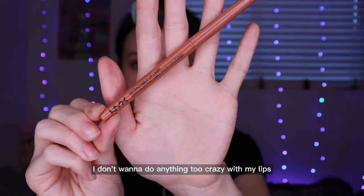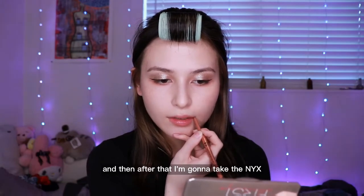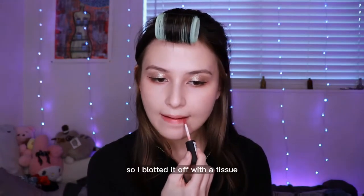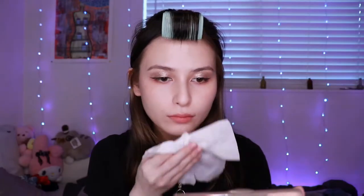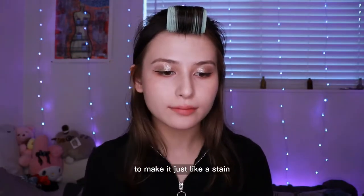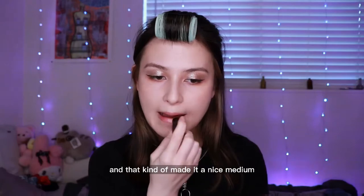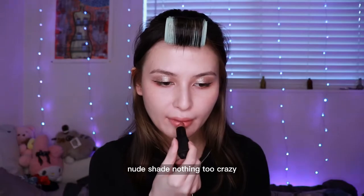Next I'm lining my lips. I don't want to do anything too crazy, so I'm taking this NYX Nude Liner and defining the edge. After that I'm going to take NYX Soft Matte Lip Cream in Zurich. I applied it and decided it was way too vibrant, so I blotted it off with a tissue to make it just a stain, then took NARS Cruising Lipstick and went over it. That made it a nice medium nude shade — nothing too crazy.